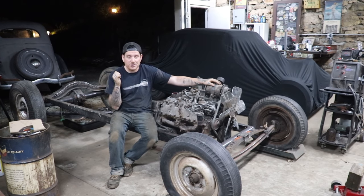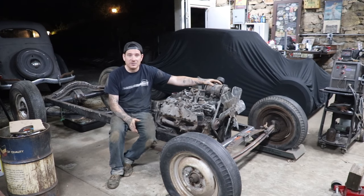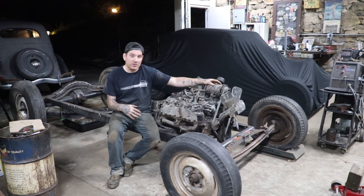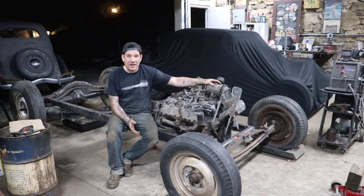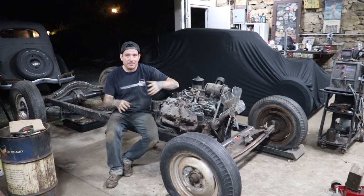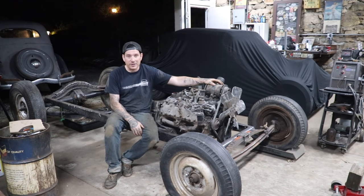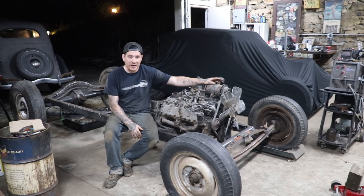Next time we're going to try and make transmission mounts that actually come off the stock center Model A cross member. A lot of times guys will take the center cross member out and put an F1 style cross member in, which is, to be honest, a lot of work — and you have to be really careful that the frame doesn't rack on itself. So we're going to try to make trans mounts off of that and also look at modifying the center cross member to fit a set of F1 pedals. Once that's done, we don't have any more bars or jack stands holding the drivetrain in place and we can start putting the body back on.